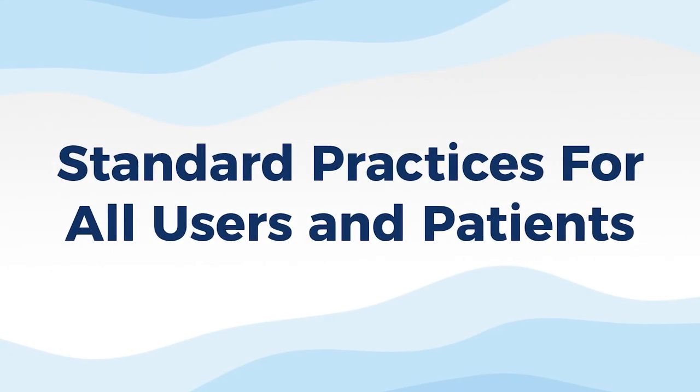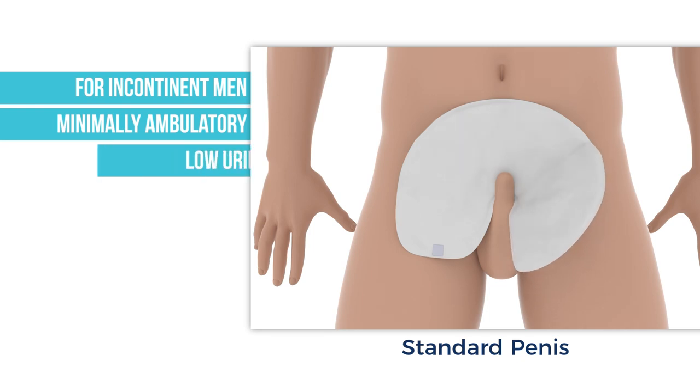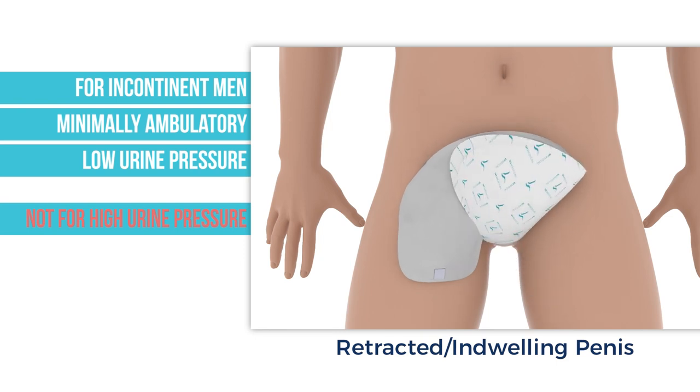The following practices are for all users and patients. The wraps are made for minimally ambulatory men who are incontinent or who have low urine pressure. It may not be appropriate or suitable for males with a strong urine stream.